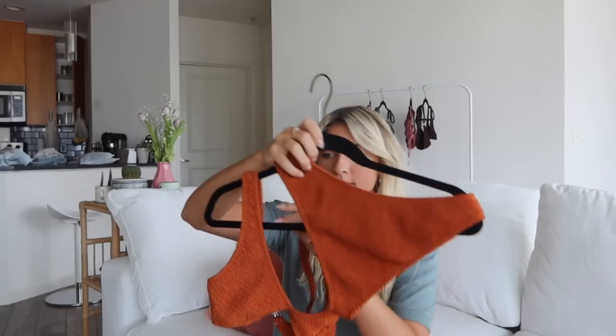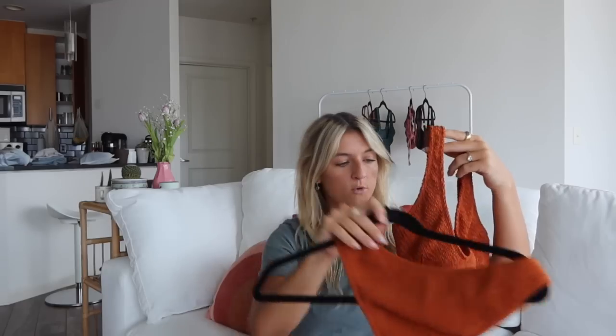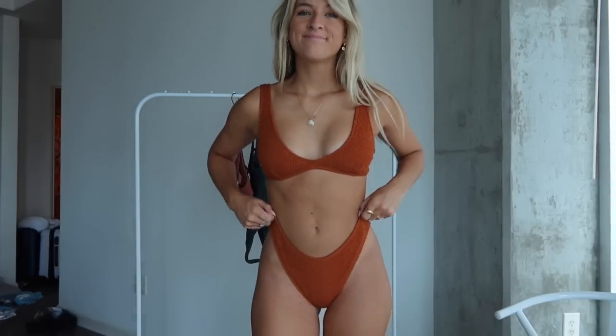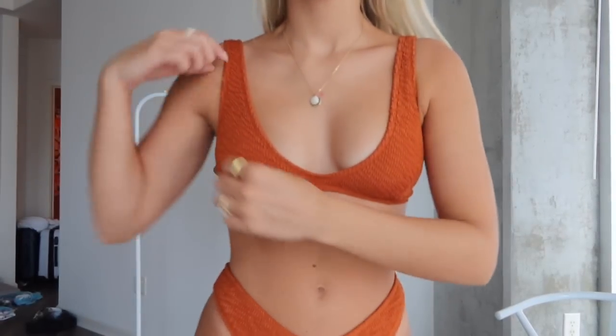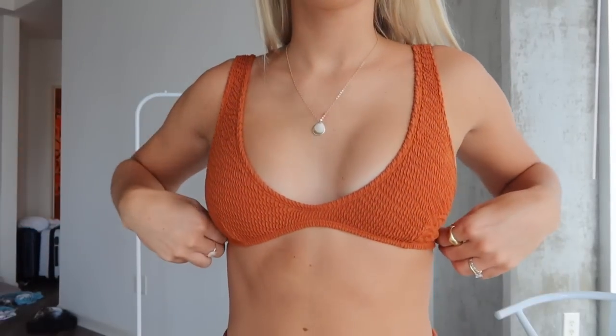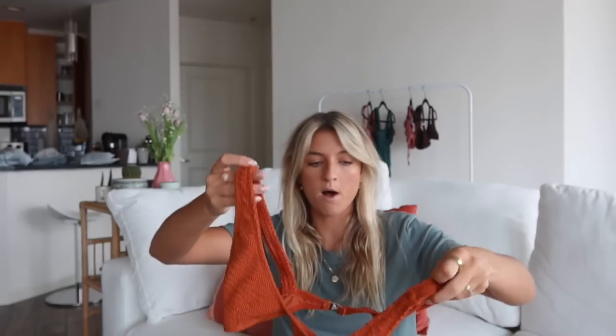This suit is in the same style as that first dusty rose one but it's in their terracotta color. It's showing up a bit oranger on camera — it's more muted in person. Like that first suit, it gives a tasteful neckline with a lower cut but still that sports bra-like style, giving nice support. It doesn't have technically adjustable straps but they are super stretchy.